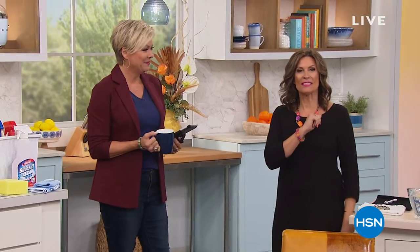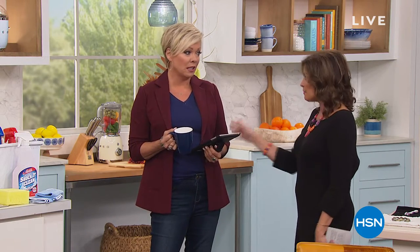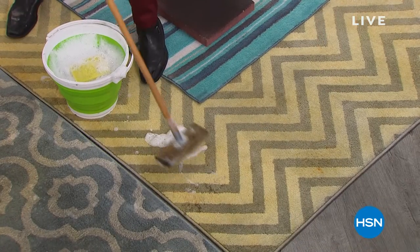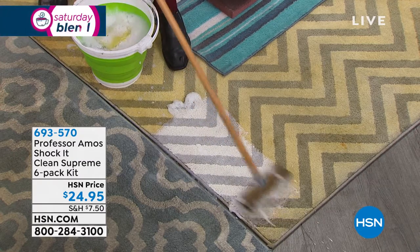Good morning — this is the second hour of the Saturday Blend. I'm Alice Caron and I'm Callie. When it comes to working smarter, not harder, it's all about Professor Amos. We actually had to go back to our buyer this morning and triple-check that this was a correct offer, because you're getting six bottles of Shock It Clean Supreme. We have 3,000 of these to go around. This is not Shock It Clean Extreme — it's gotten even better: brand new Shock It Clean Supreme.